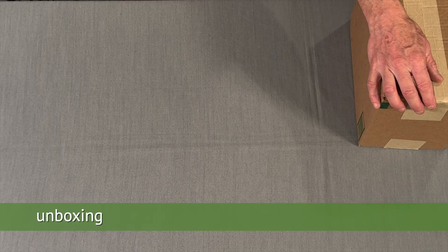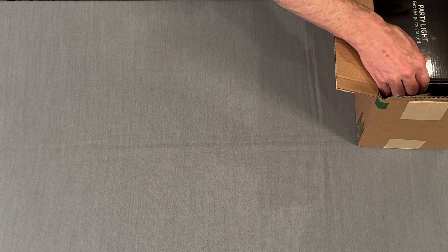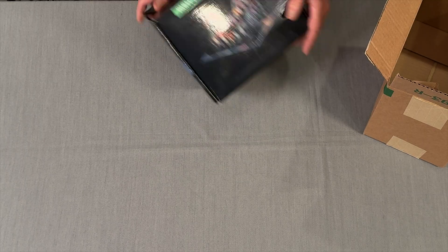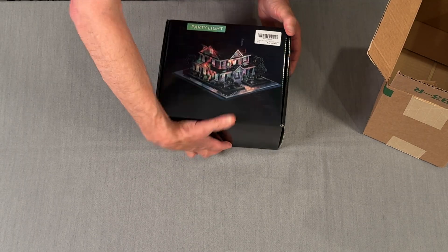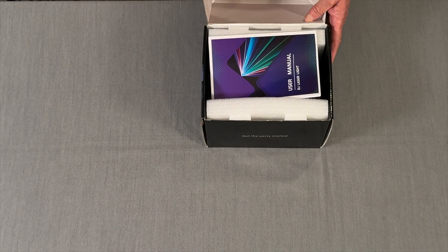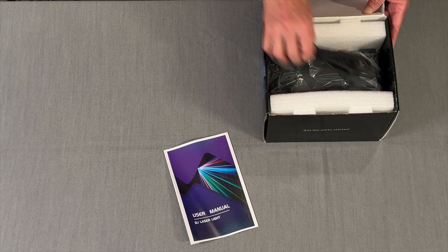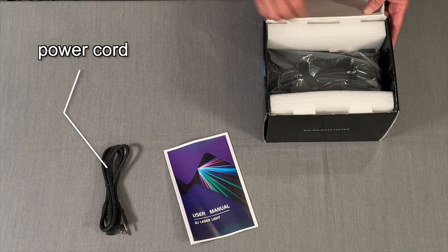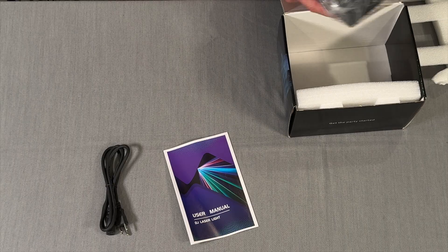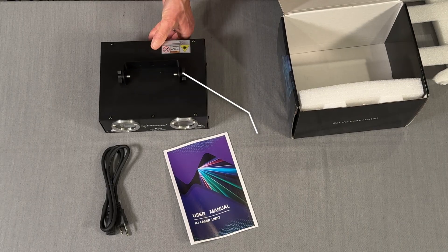Okay, let's see what comes in this box. It came in this Amazon shipping box. Let's see what's inside. Got a user manual in color — that's pretty nice. This laser is pretty compact for how much light it puts out.